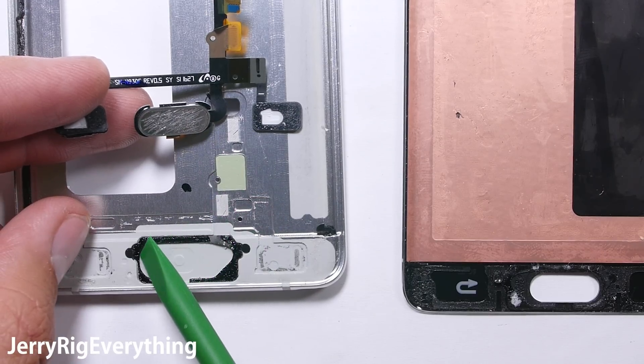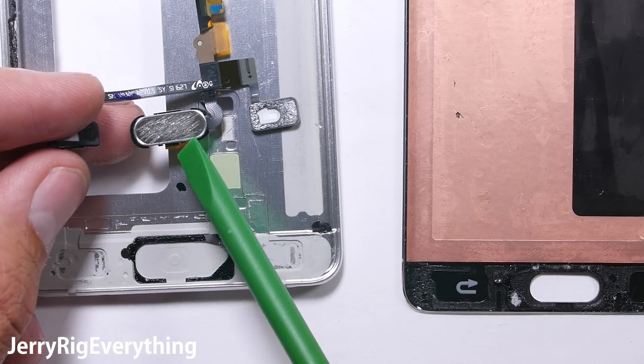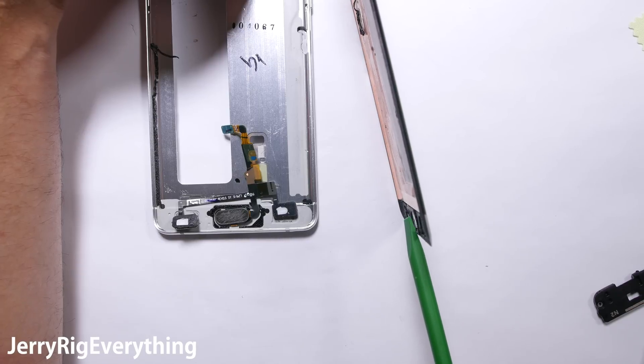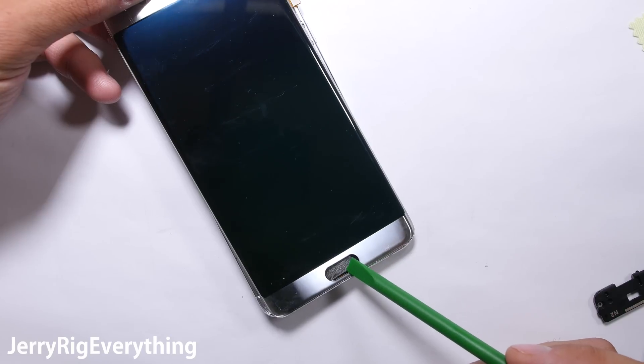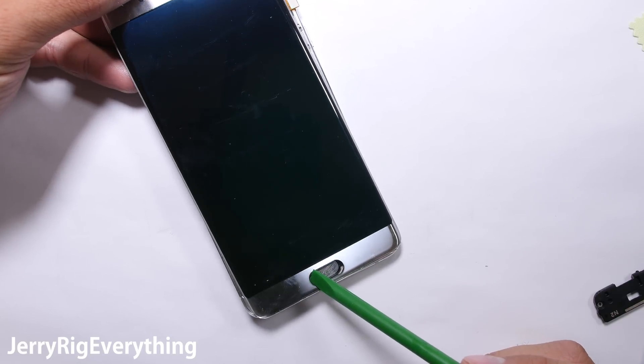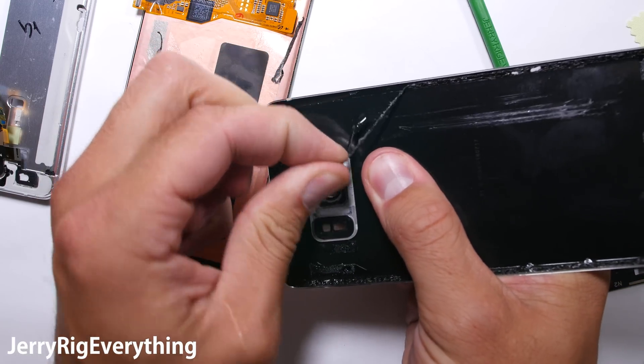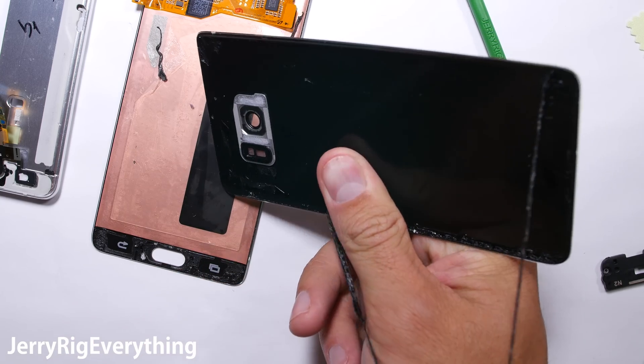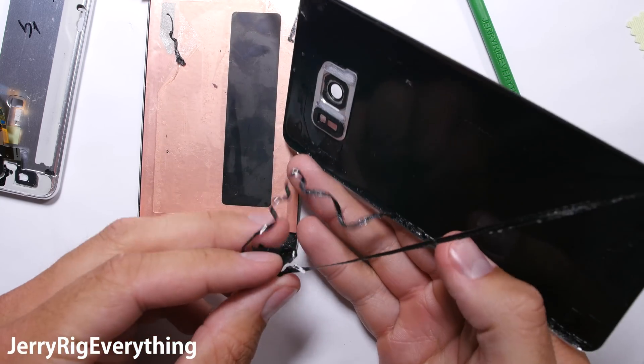The home button is pretty simple — the plastic under and around it is pretty sealed, so just a little bit of extra adhesive around the button and around the edge of the glass is sufficient to keep the water out. The front glass and the back glass have a ton of adhesive around the edges, which also helps keep the water out. If you watch my Note 7 teardown video you'll know how hard it is to get inside of this thing — it is very well sealed by the screen and the back panel.